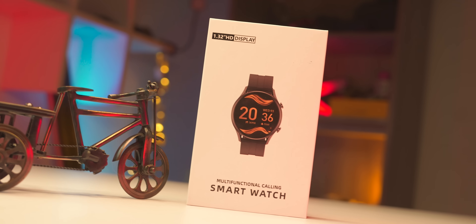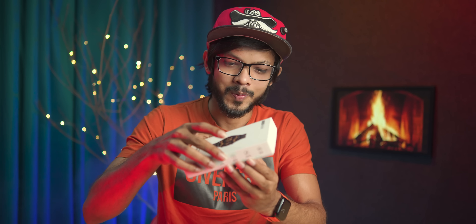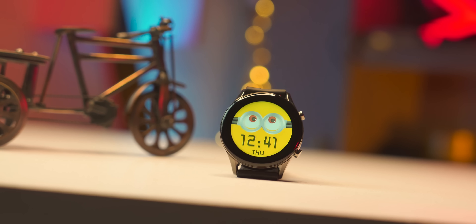The price point is very good. Inside the box, you get the smartwatch itself, along with a magnetic charging cable and the user manual.